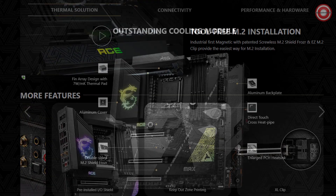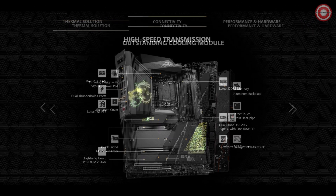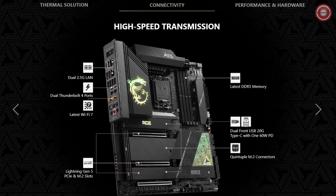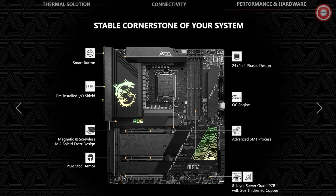With support for Intel Core 14th, 13th, and 12th Gen processors, as well as Intel Pentium Gold, Celeron Processor, and Intel Processor 300 for the LGA 1700 socket, this motherboard is ready for whatever you throw at it.